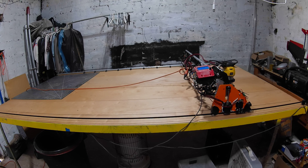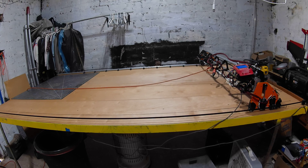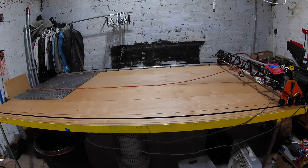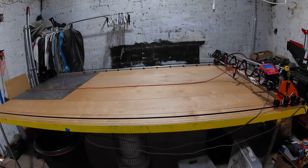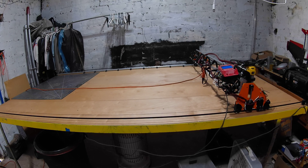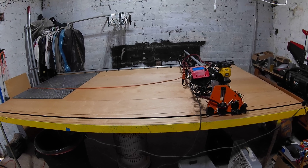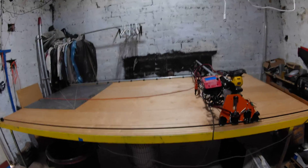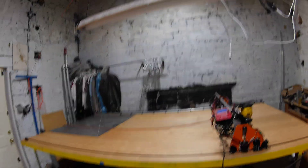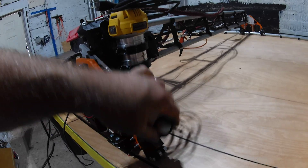Basically do about 100 millimeters of depth. It's basically mostly 3D printed parts. I can control it remotely. All these parts are 3D printed — that's just for zeroing.